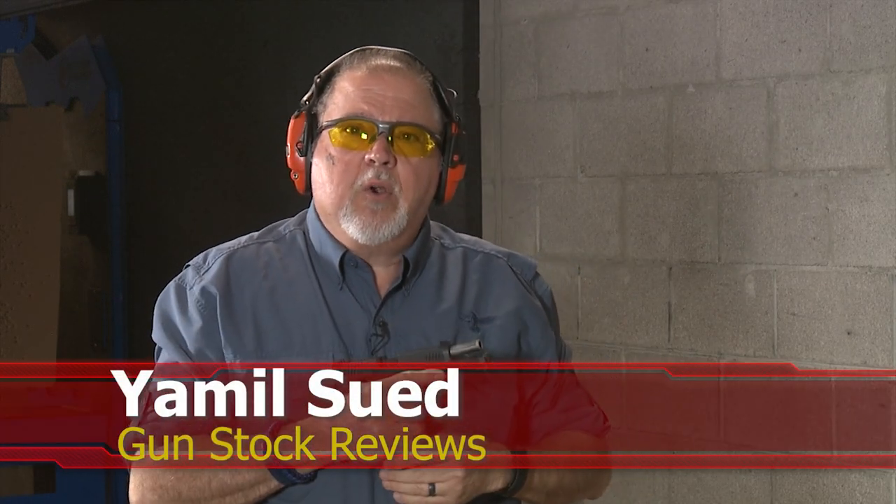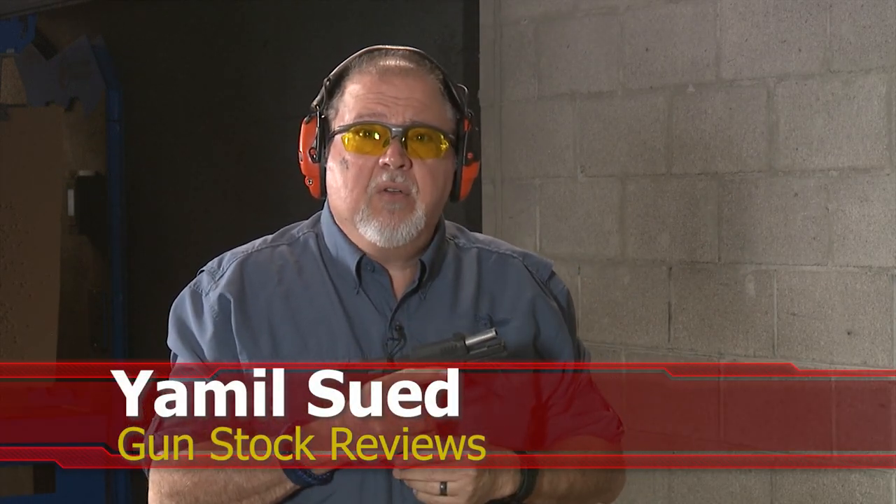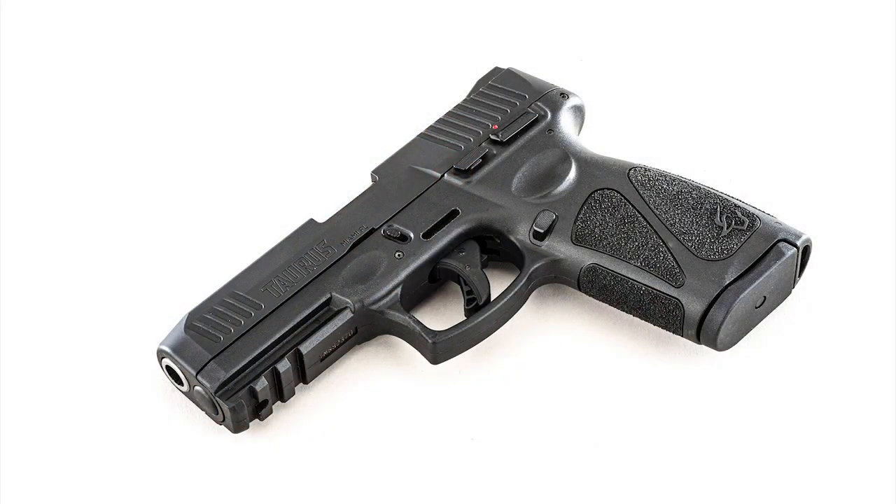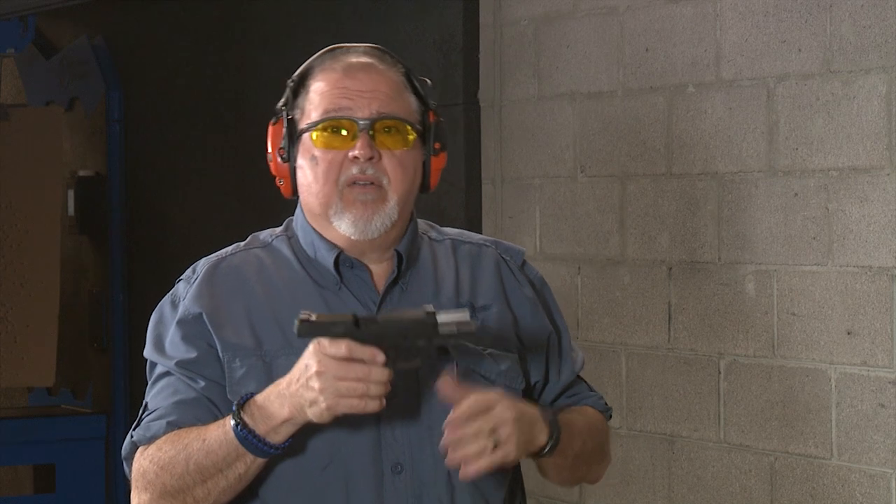It's Jamil Sweat for Gunstock Reviews, here in Scottsdale, Arizona at C2 Tactical, my favorite indoor facility. Today we're going to talk about the Taurus G3. You might say that's an old pistol — and yeah, a couple of years ago this pistol came out with a bunch of improvements over the G2 and the G2C. I really liked it; for the price it's a really good pistol that works great.